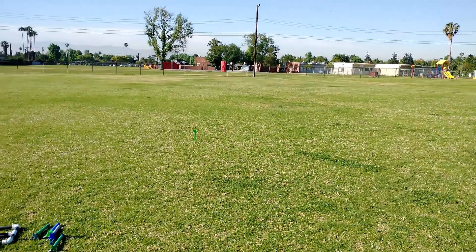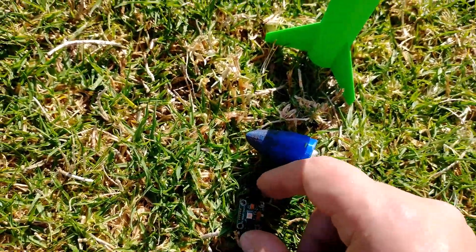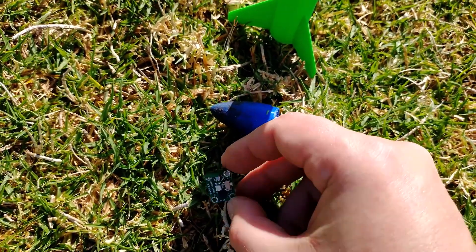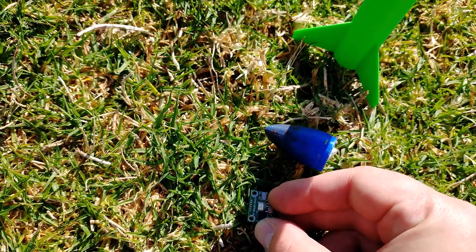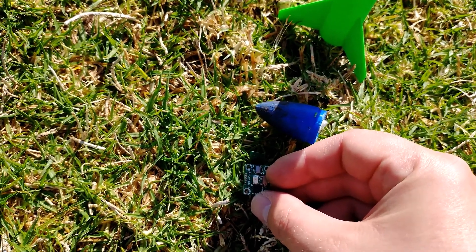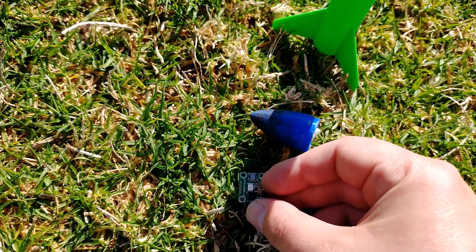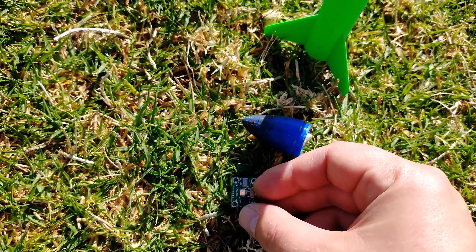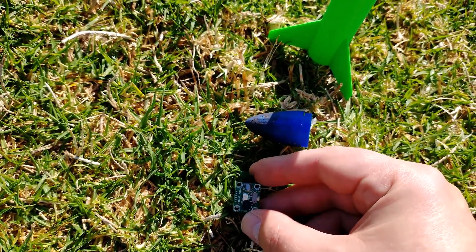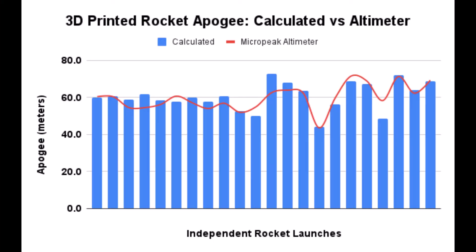Launching in three, two, one! After that launch, let's see how far it traveled. Reading the altimeter: fifty-nine... fifty-nine point five meters. Pretty cool to see it that way!